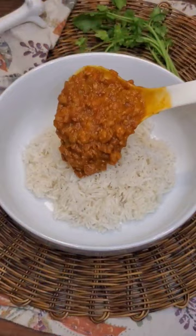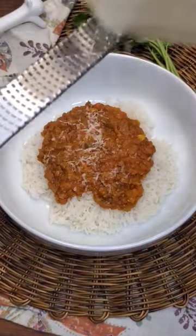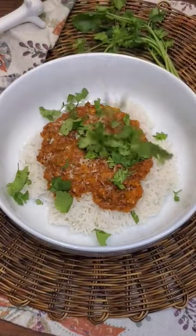Finally, add in rinsed and soaked lentils. Stir through and simmer for about an hour until the lentils become one with the sauce. Stir more often as the lentils thicken the sauce.